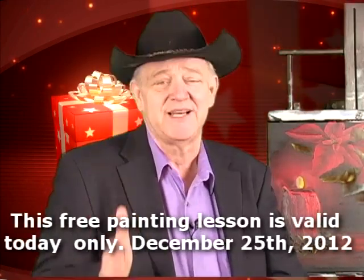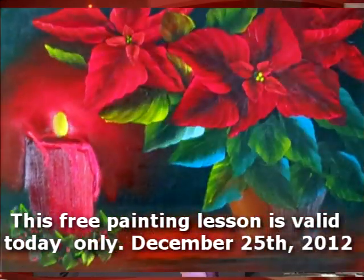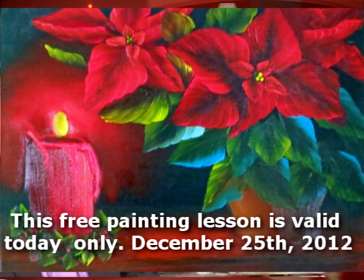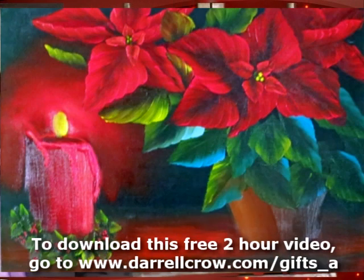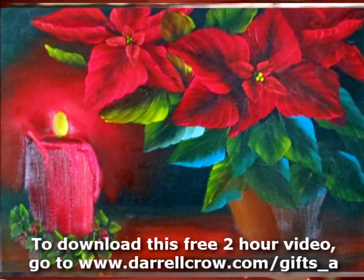And as part of that wish, I have a very special gift that is valid today, and that's this. If you look at the painting to my side, this is poinsettia. It's our Christmas painting and it's a gift for you. If you look at the website right below me right now, you're going to find a location where you can go and download this entire two-hour lesson right into your own computer.